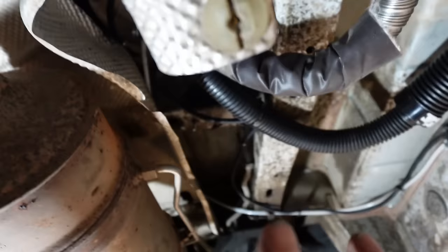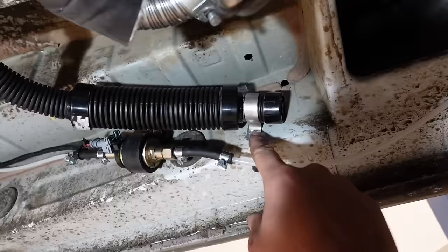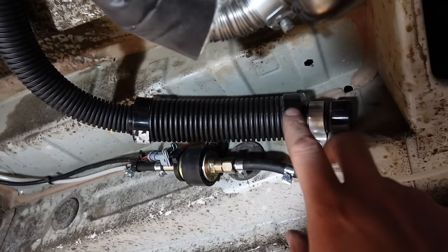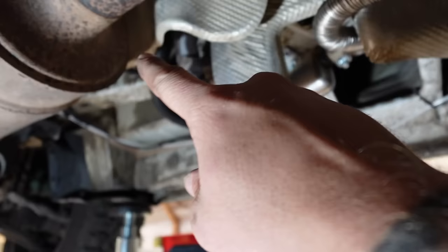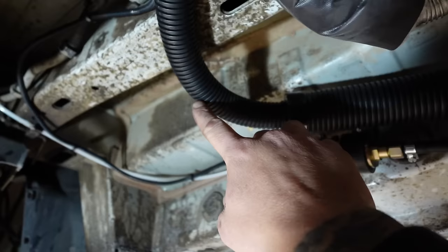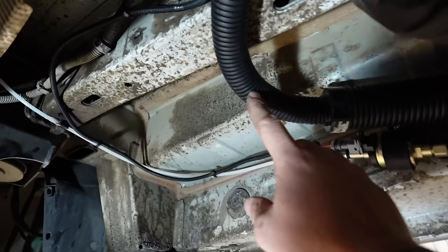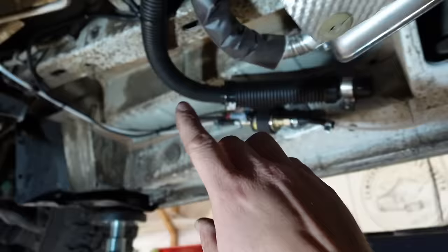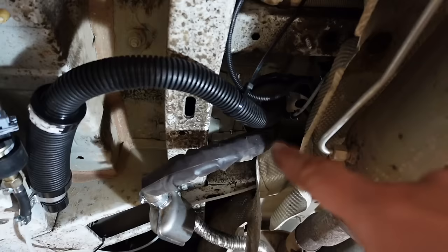Here is the air intake bolted just above the diesel pump, a few self-tappers straight into the chassis rail, facing to the rear of the vehicle. A common mistake: if you cannot position your air intake so it continuously runs downhill from your diesel heater, you may need to drill a small hole in it to let any moisture that builds up or kicks in escape. If it continuously runs downhill it will drain naturally; if not, drill a small pilot hole.